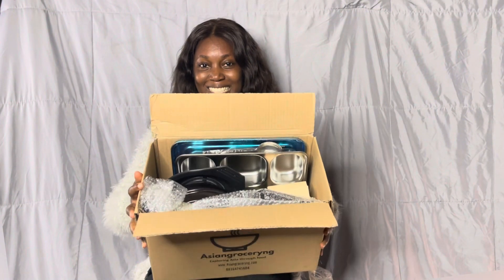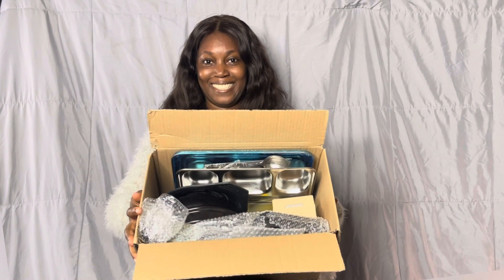Hey guys, welcome back to my channel! My name is Kadi, and in this video we're going to be doing the unboxing of a Korean cooker and Korean utensils I ordered. When I was recording this video I didn't know my mic was off, so this is just a voiceover. Voilà, guys — this is what's inside, and I'm going to take it closer so you can see everything I got.